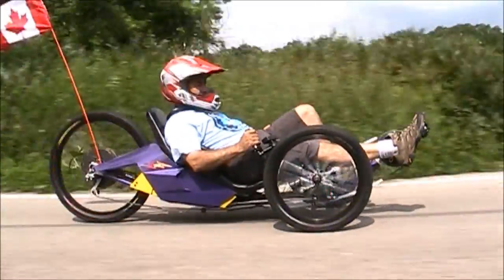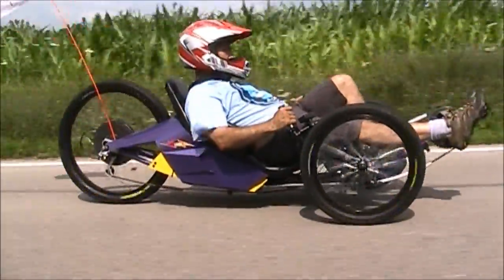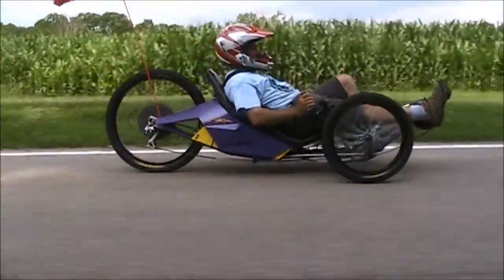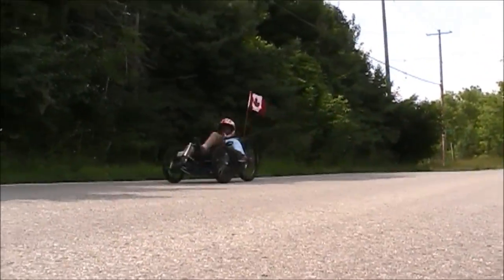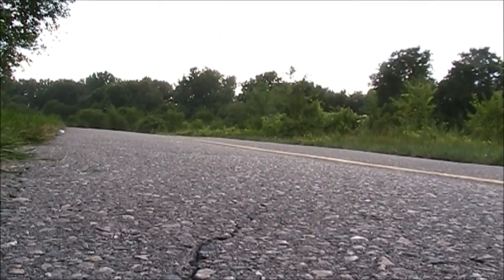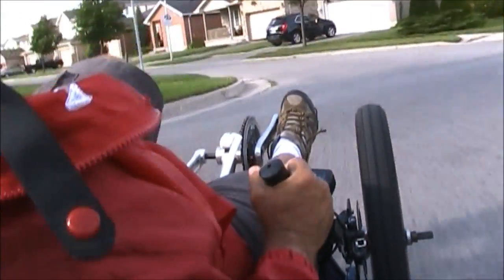Introducing the ArcTripe: a three-wheeled electric recumbent trike that fits the bill where many e-bikes and scooters simply don't and can't. It gets looks wherever it goes. You can pedal it like any other recumbent trike. It's safer than an e-bike, it's sleek, it's fast, and it handles great with adjustable front suspension.